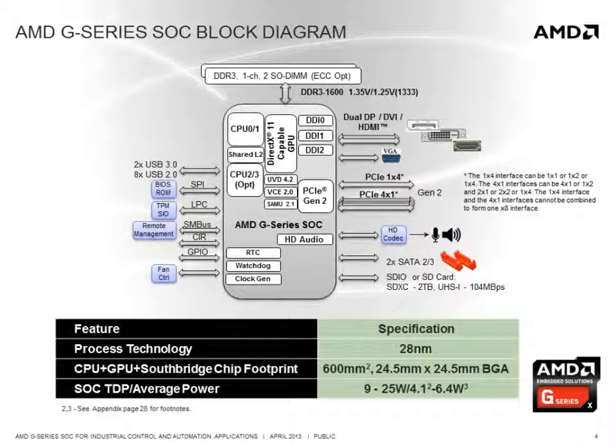An SDIO interface is included for I/O or SD card connection. There are a number of general purpose I/O available and the standard SPI, LPC, and SMBUS interfaces. The G-Series SOC also offers support for two USB 3 interfaces in addition to eight USB 2 interfaces.